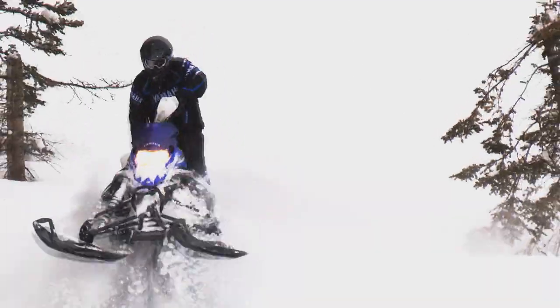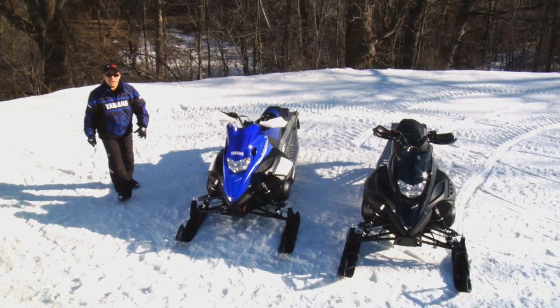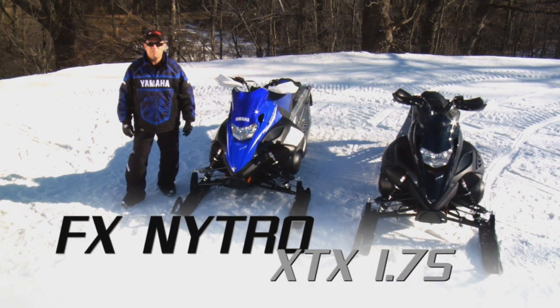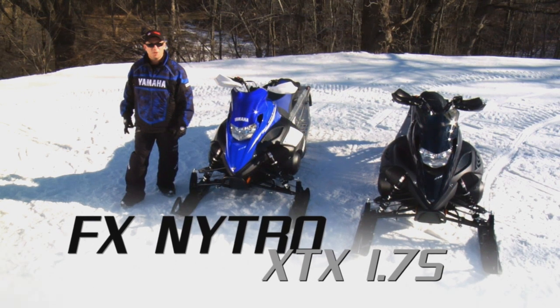Crossover riders aren't concerned about trail conditions or really whether there's a trail at all. For 2013 we're expanding our crossover options by early launching the brand new FX Nitro XTX 1.75, designed for the rider who likes to explore where the groomer doesn't go.